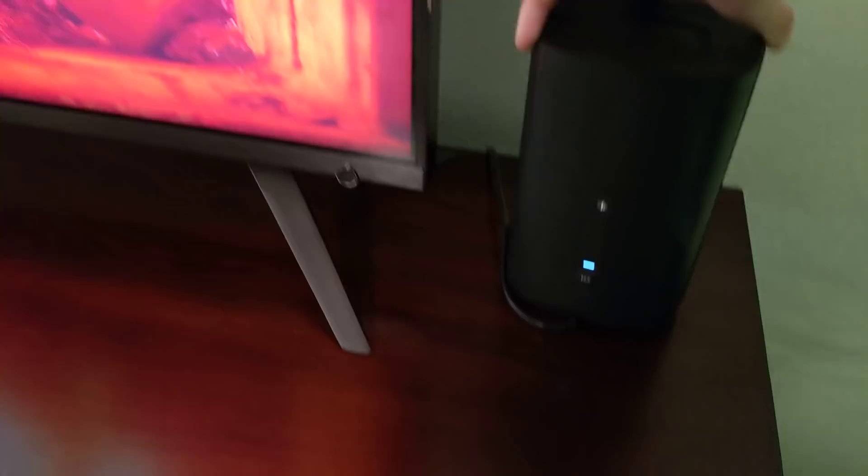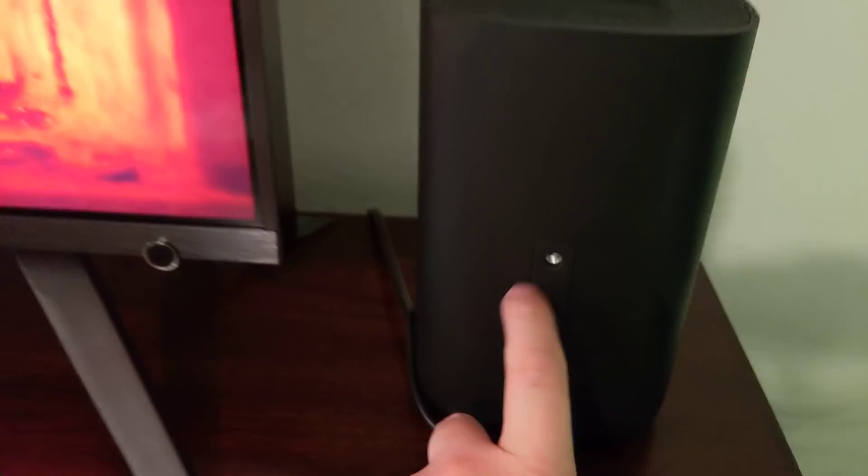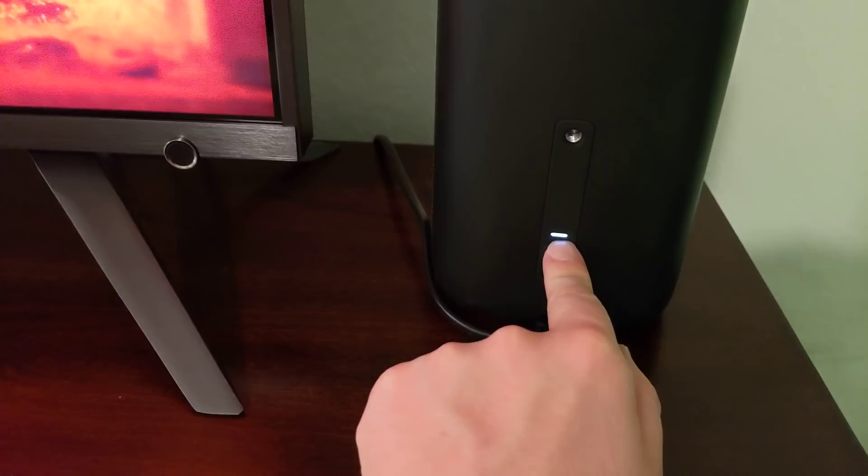Let me flip these around. There's not a lot to them. They do wirelessly connect. You have the ability to connect them to a stand and allow you to mount them on the wall if your TV is mounted there, a little indicator light showing you're paired, and a pair button if you need to ever repair them.